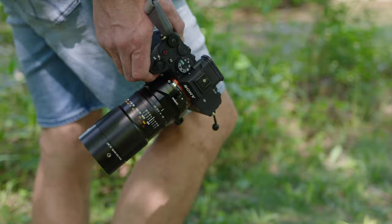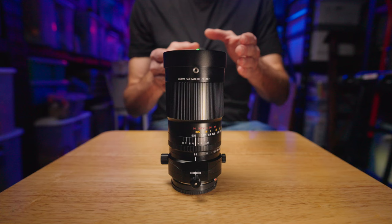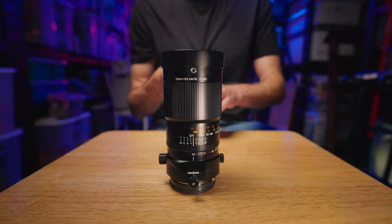This is a 100 millimeter f2.8, two times magnification macro lens with tilt and shift function. All of these different features have been found in lenses before, but this is the first time you can get all of those features in one single lens. One of the beauties of having a lens like this is with this feature set, you're probably not going to grow out of it — tilt, shift, and two times magnification are all built in.